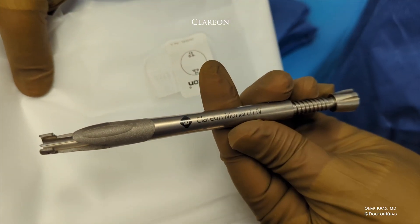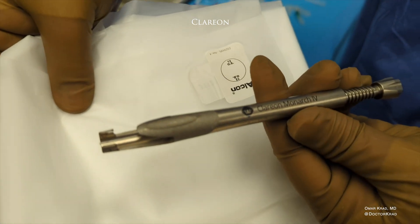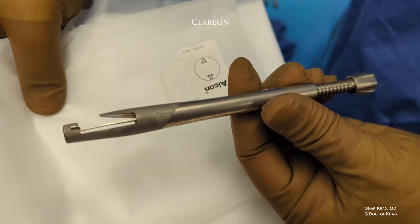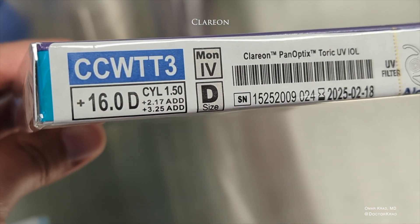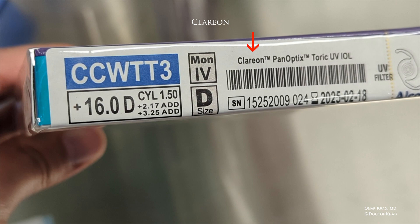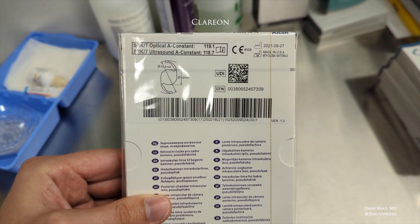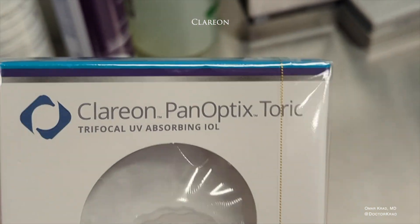Don't get me wrong — Alcon makes some amazing lens implants like their Toric lens implants, the Panoptix, and the Vividi. That's all the more reason why eye surgeons like myself could not wait for Alcon to improve their lens material. And here we are finally with new lens material to resist glistenings — it's called Clarion.